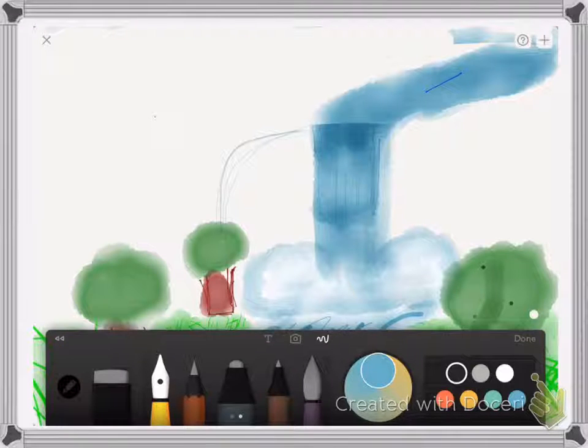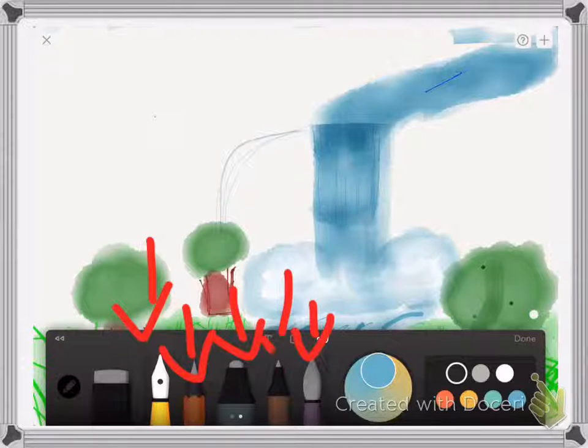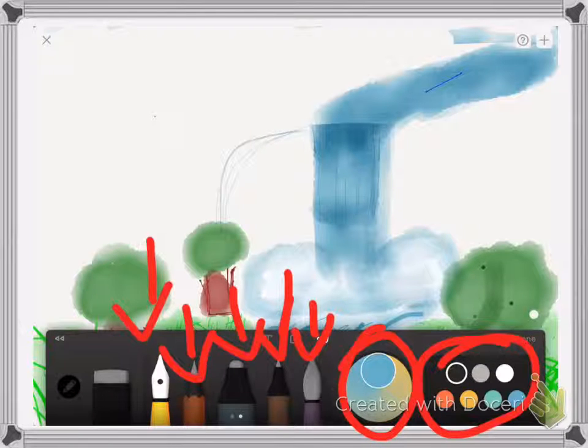Here you can see the toolbar including an airbrush, a normal paintbrush, a marker, and a pencil. There's also a colour palette right here where you can choose from various colours and mix up the palette to get different colours.